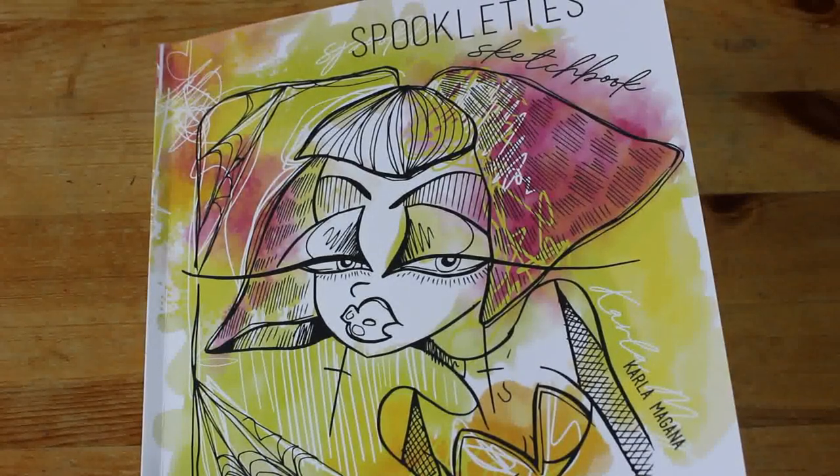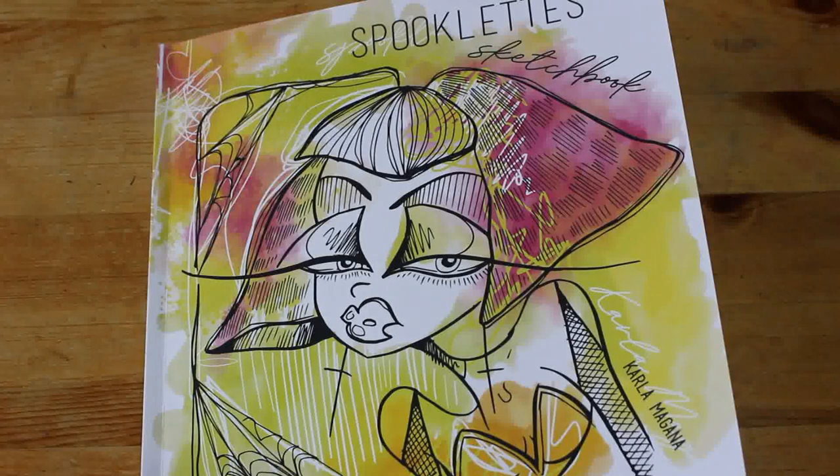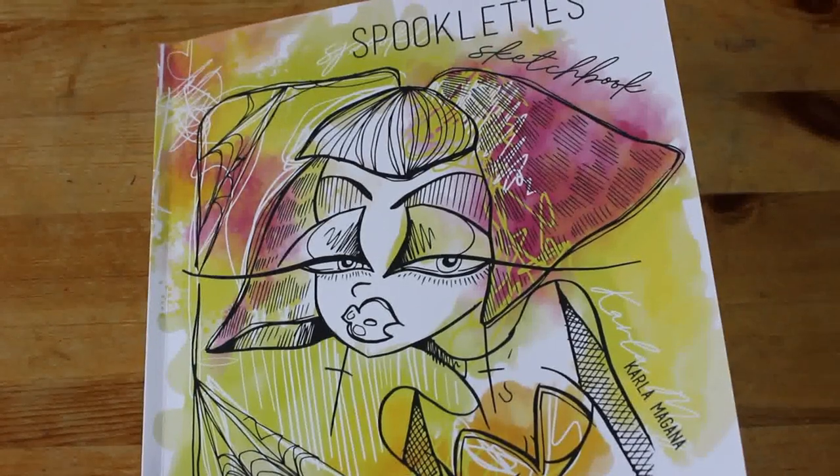Anyway, I hope you've enjoyed this flip through of Spooklets. I'll see you in the next video. Bye guys!